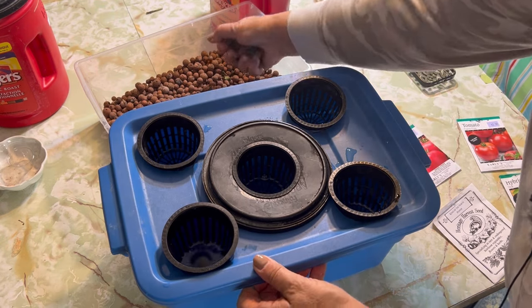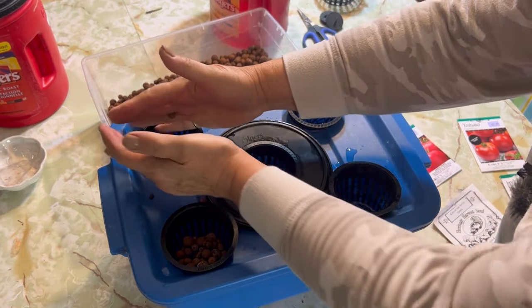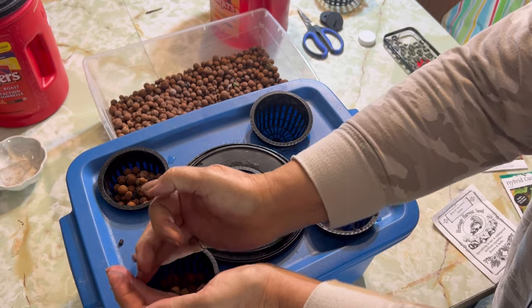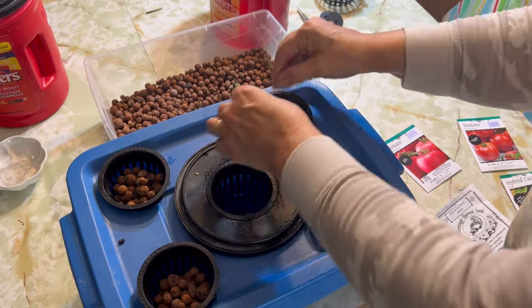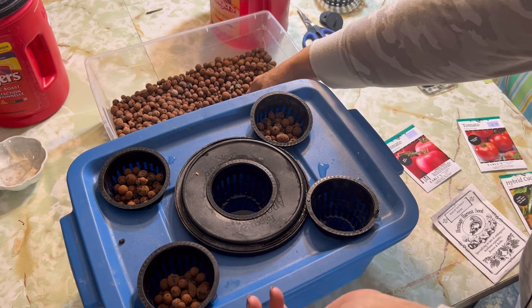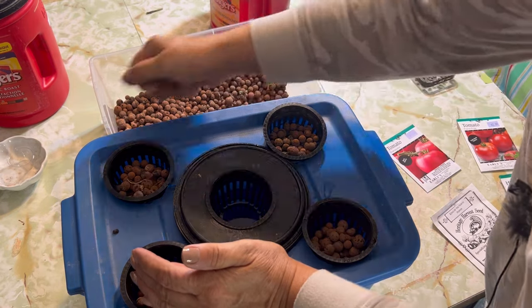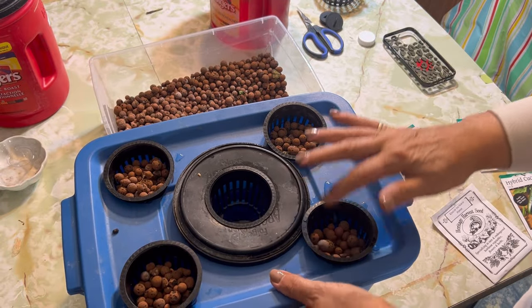I'm going to start by filling them up with the clay balls. These hydroton clay balls are great to have for hydroponic growing. I bought a large bag of these about four years ago and every year I just reuse them over and over. After a plant dies, I just give these a good rinse and reuse them. They're a one-time investment that will bring you years and years of hydroponic growing.